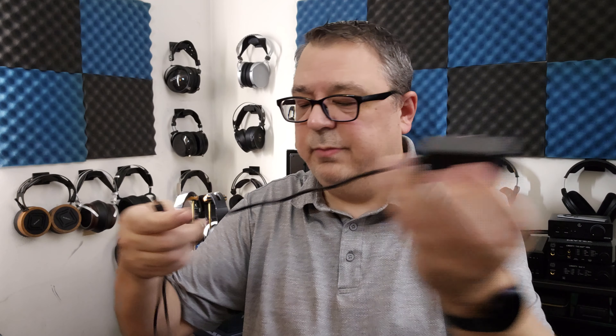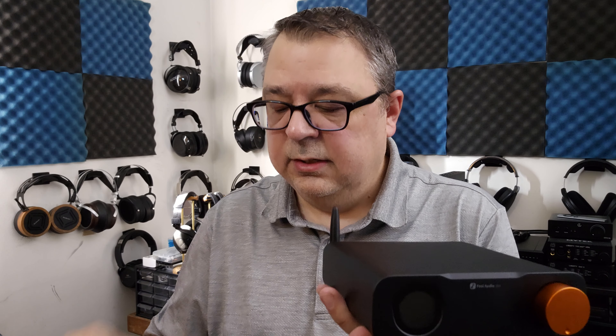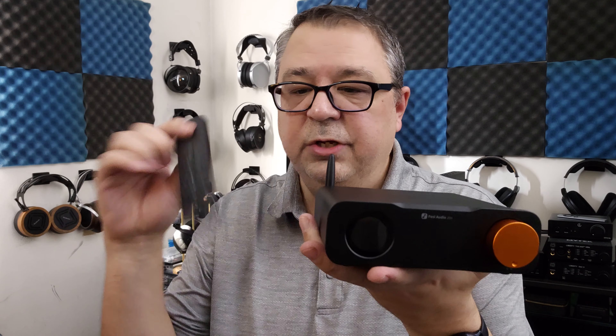It does include a power supply — 12 volt, 1.5 amp. One thing to note: it has a kind of short cable, about two and a half feet long, with a very small power brick. So you may need something longer depending on your positioning. It also has trigger in and out; they include a little 3.5mm cable for that.